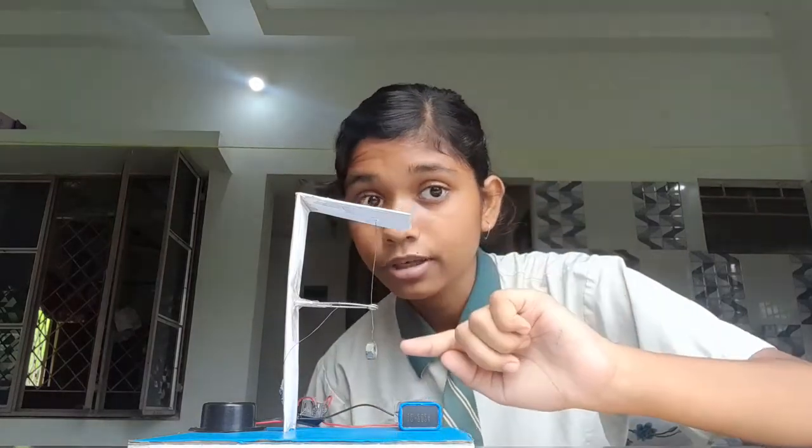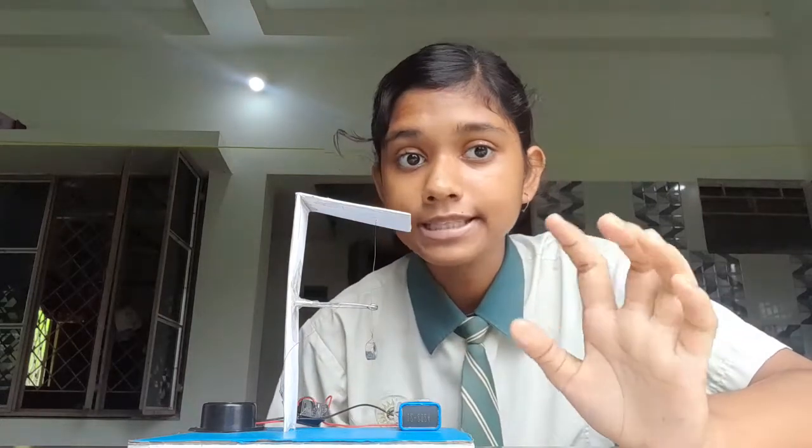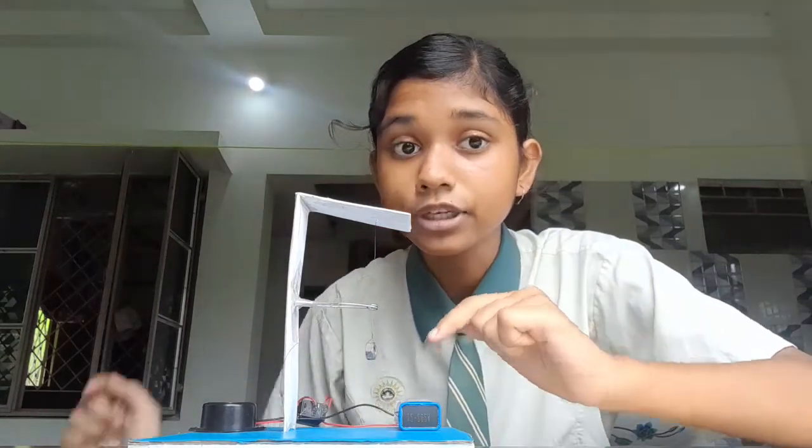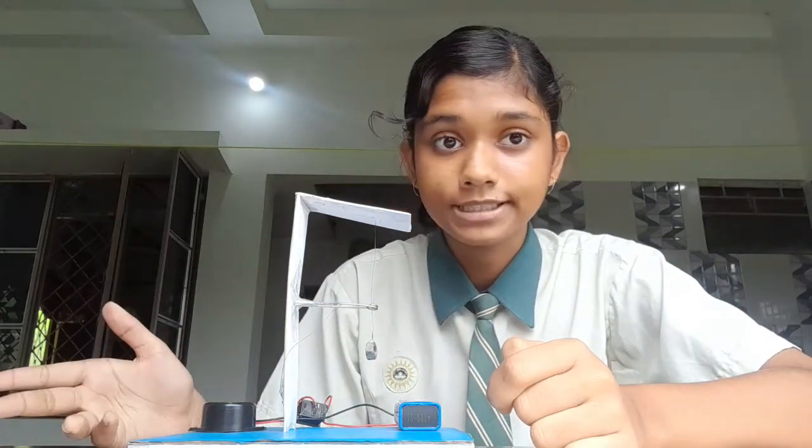Here we can see a copper wire attached to this carbos structure, which has a nut at its end. Whenever there is a disturbance or vibration, it starts oscillating. As a result, it completes the circuit and current from the cell is able to flow to the buzzer, and it starts creating a very loud and sharp noise to alert the citizens.